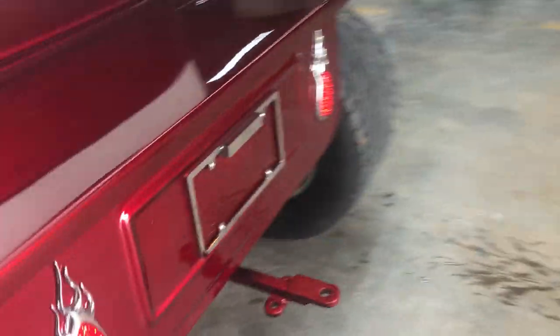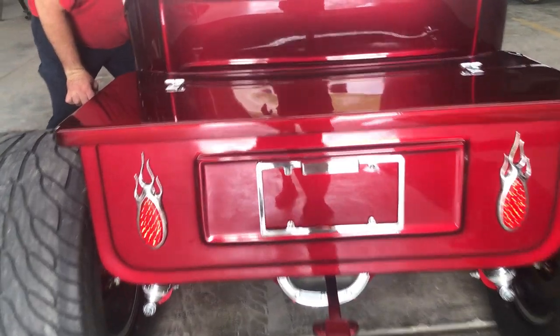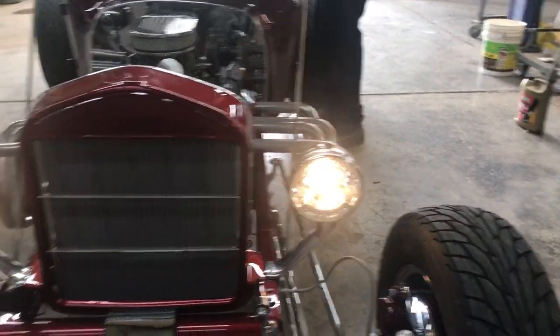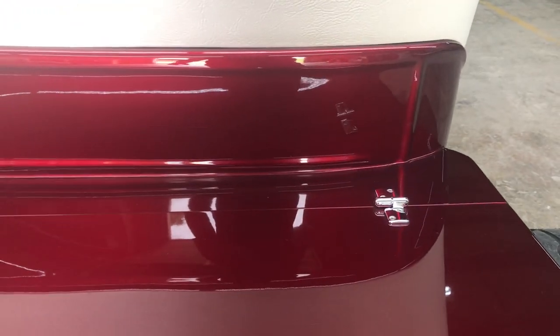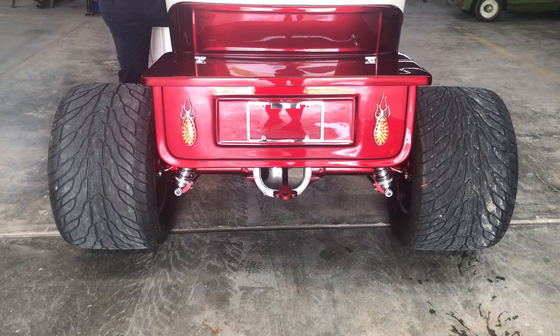I'm going to turn the lights on so you can see the lights are working. Go around and do the brake lights — there's your brake lights. And then here is your license plate frame. Here is your headlights. There's your turn signal. There's your turn signal. Hit the brakes — there's your brakes. Now we'll do the turn signals back here. There's your turn signal. There's your turn signal. Hit the brake lights — there they are. Brake lights.